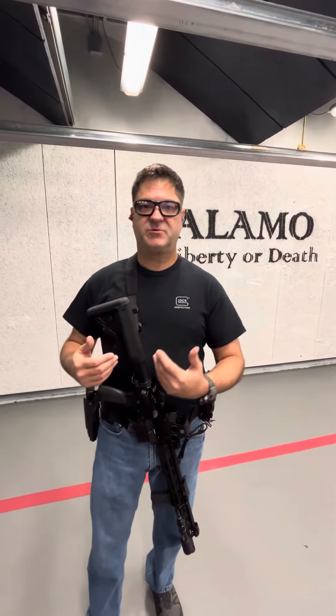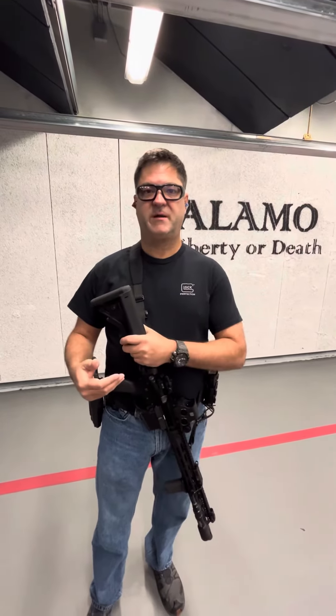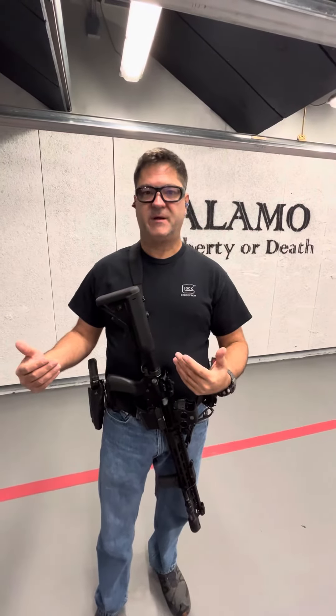Just a quick disclaimer: remember that certain positions like high port are not viable on certain types of ranges like our range. We have an indoor range, so we don't want you pointing a muzzle at a ceiling. And even some outdoor ranges don't permit it. But I want to show all of these to you so you can either dry practice them at home on an unloaded weapon, or on ranges that permit it.